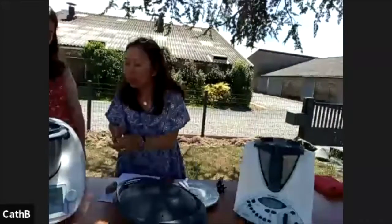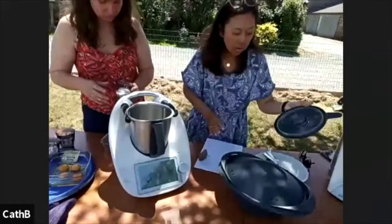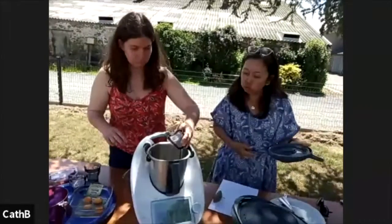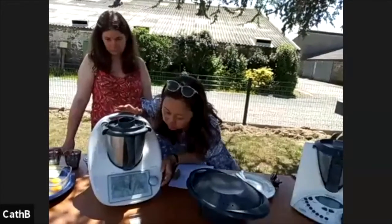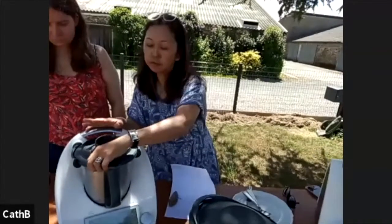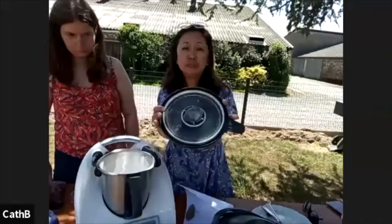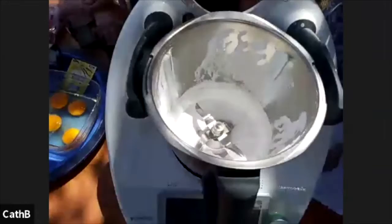We're going to start with putting in the sugar. I'm going to put in 100 grams of sugar and pulverize it. Of course, if you already have your own icing sugar, you don't need to do this. I'm just pulverizing the sugar and it comes out as smoke. As most of you know, we do this for the lemonade as well.